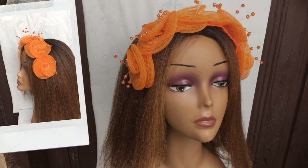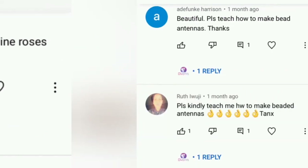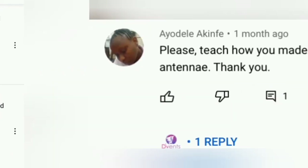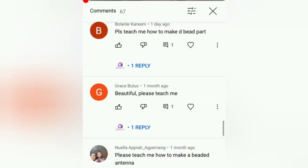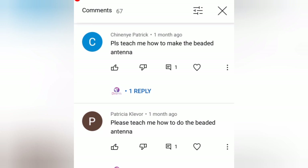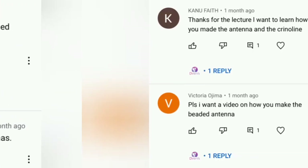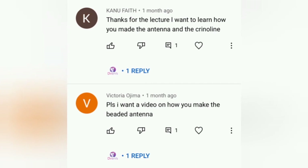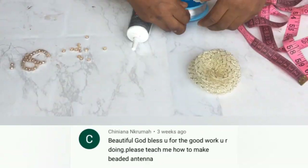So I made this video some time back and got all these comments from you all, my generous subscribers, to show how the beaded antenna was made. And so in today's video I'm going to be answering that question for you all — yes, Patricia, Chineye, Sophia. My apologies on taking this long to put up the video, but come on you all, let's dive in.